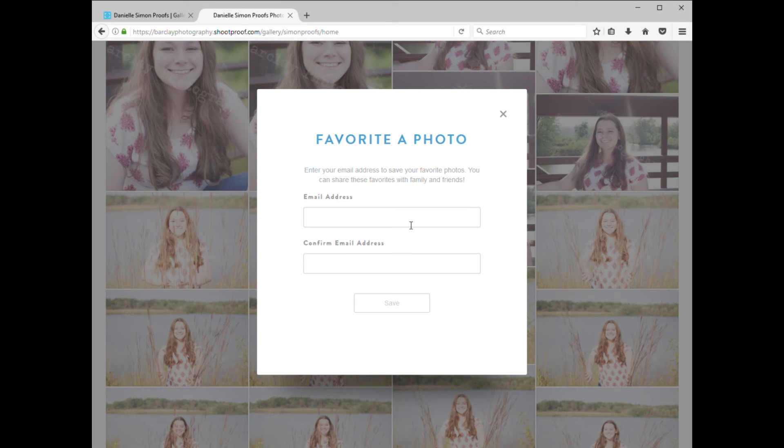The very first time that you click on the star, you'll have to input your email address. Use whatever email address that you want to get notifications from ShootProof, so that there's no mistaking what information you get and when.